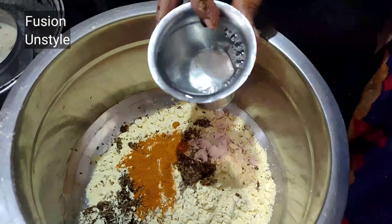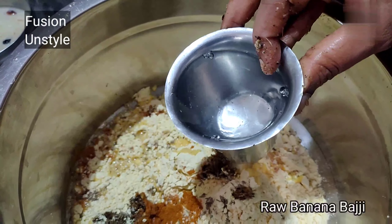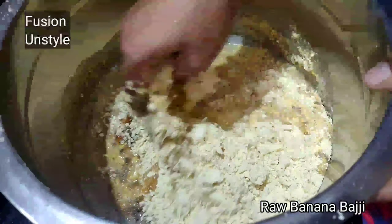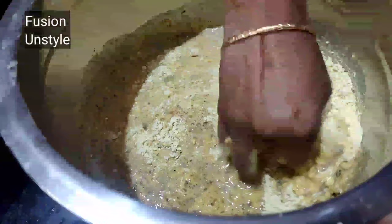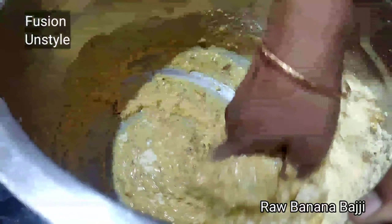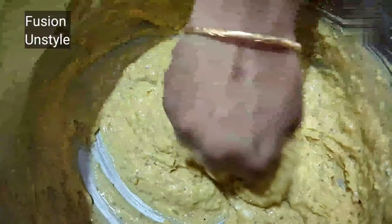Let's take the raw banana or plantain. We have to clean it like this as shown in the video — peel the upper and bottom portion of the plantain. Here I am using a cutter to cut the raw banana.